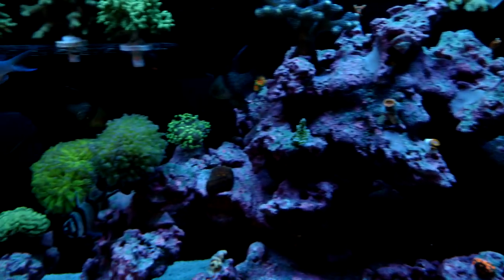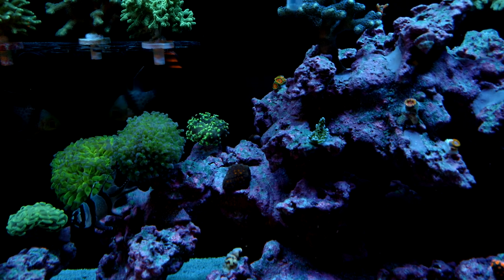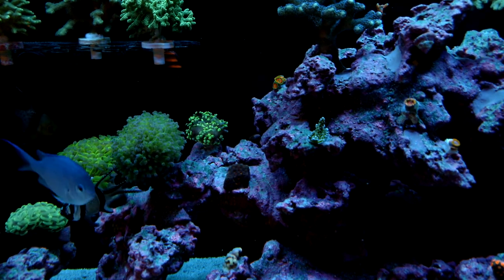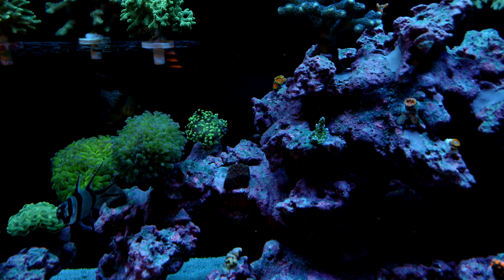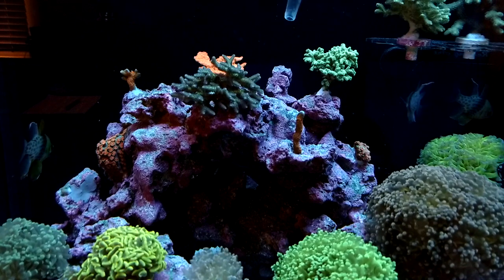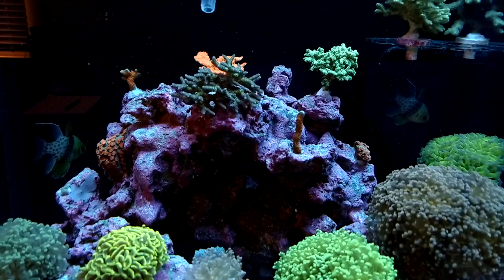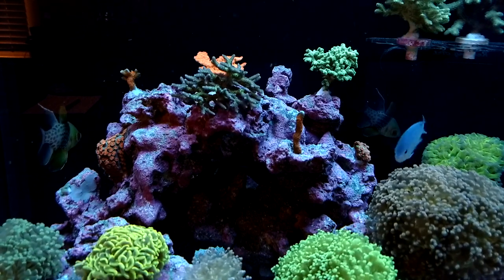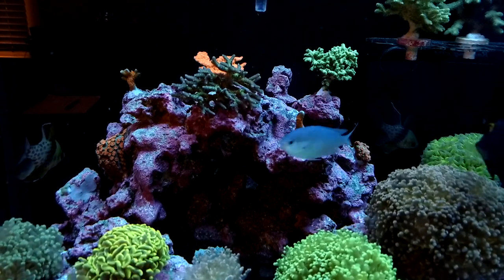The cool thing is some of this stuff floating around — the corals will actually eat it and it's good for them. They won't eat the bad stuff; if they do, they'll spit it out. Hit as many areas as you can. You can spray the SPS — no problem. The polyps will retract and that's fine, they'll open up in a couple of minutes.